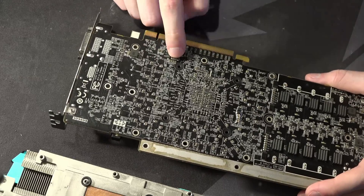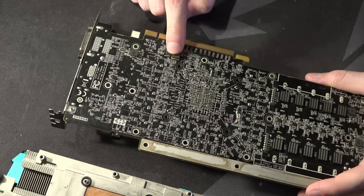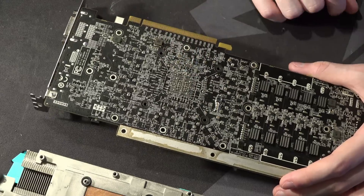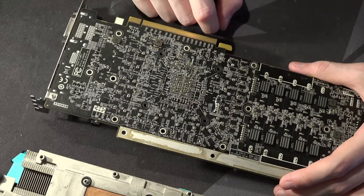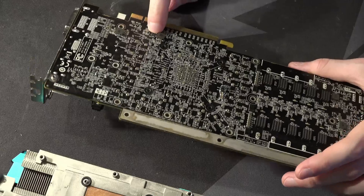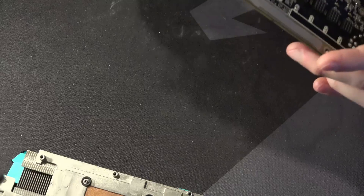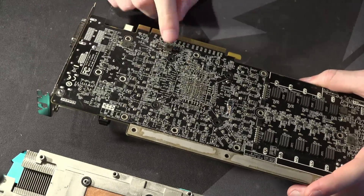I think this voltage regulator down here is the 0.95V rail — that's normally where the 0.95V rail is located on 290Xs. The problem is you need to actually raise the voltage on this rail in order to get 290Xs to work at really low temperatures properly. And I can't even identify the chip that's over there — so that's a pretty major issue. I have no idea what that chip is.